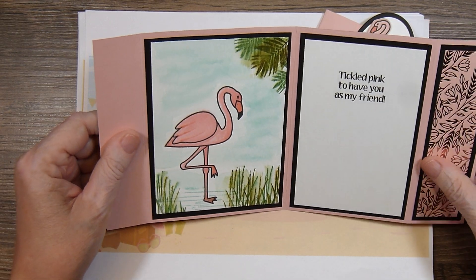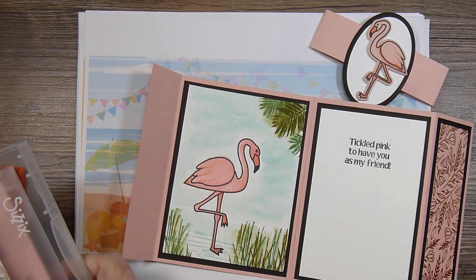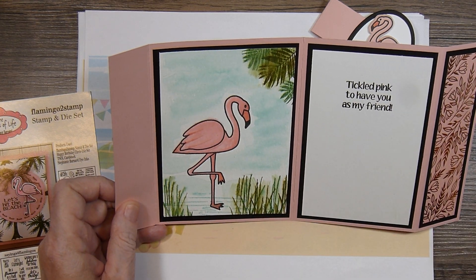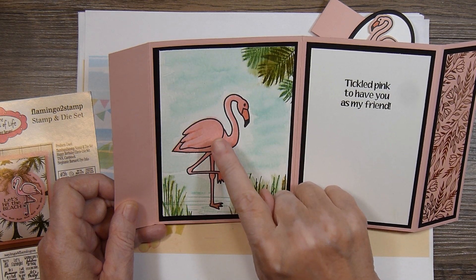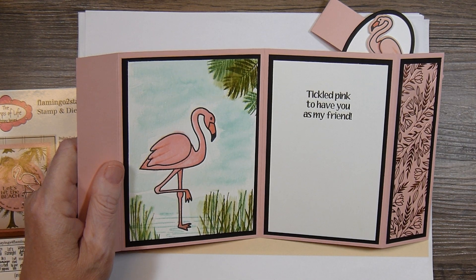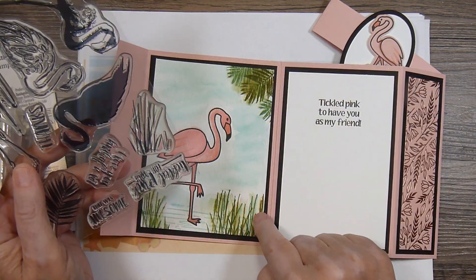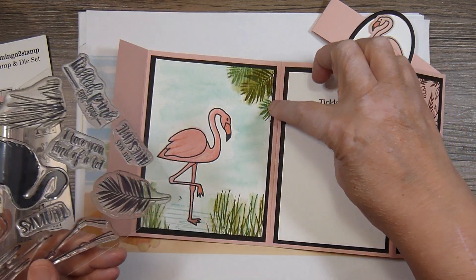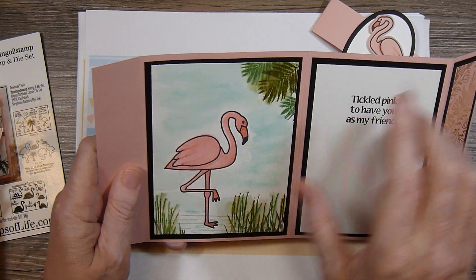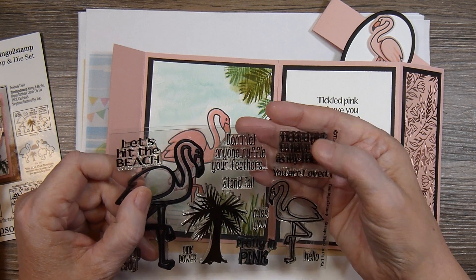And when you open up the card, I've got a piece of watercolor paper where I stamped the flamingo from the Stamps of Life — it would be this larger one right here. I colored it in with Zig watercolor pens. And then I also used the grass stamp from the Stampin' Up set — I used the grass a couple of different times here and here. And then I used this stamp right here and stamped it several times and went over it with a watercolor brush, and then just used the background water brush for the background. And then it says 'Tickle to have you as my friend,' and that is from the Stamps of Life.